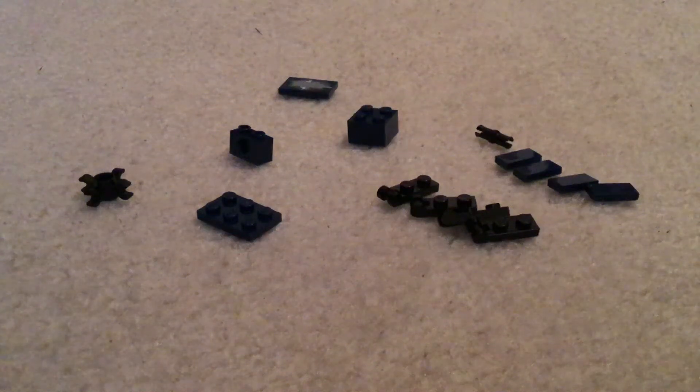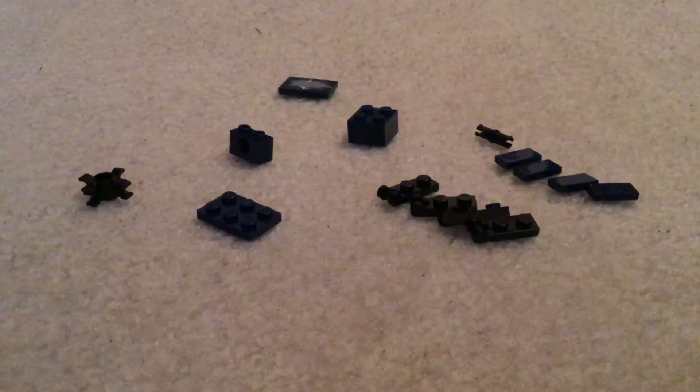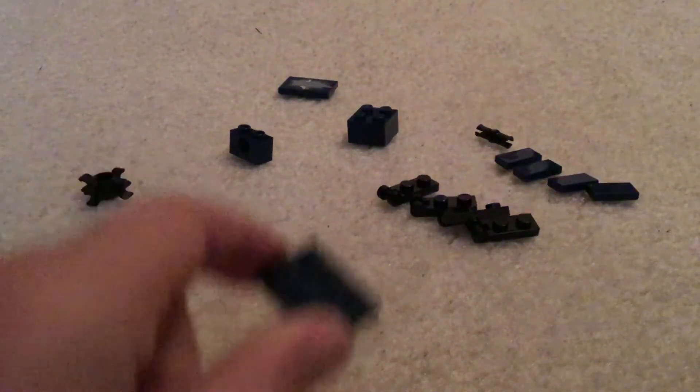Hello everyone and welcome back to another video. Today I'm going to show you how to make a LEGO Minecraft squid. These are the pieces you're going to need, so now let's get started.